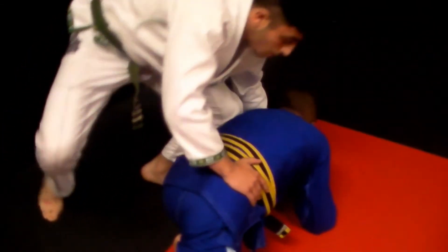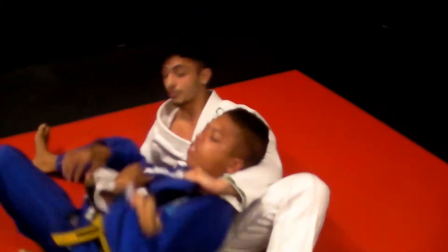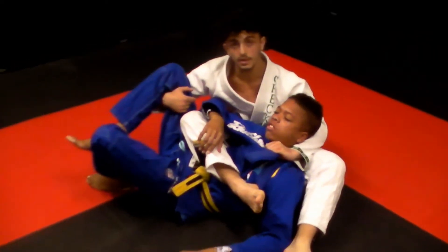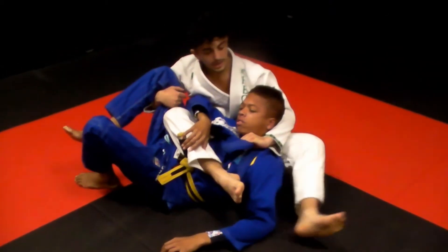This leg is going to come all the way to the middle between his belly and then I'm going to go under it. I'm making a grip right on his leg, making sure that he's not escaping. Then this leg comes tight to my shoulder, this arm pushes back, and this leg comes over.